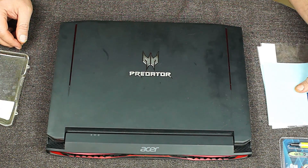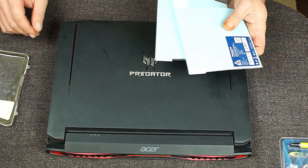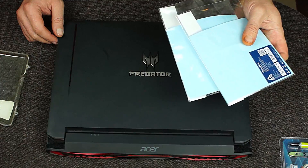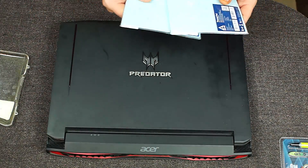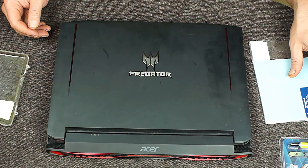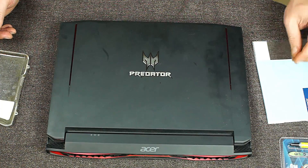I do remember that the last time I had this apart, some of the thermal pads had gotten a little rough looking, so we've got some thermal pad material here - one and a half millimeter and one millimeter from Arctic - and we will use those to replace the thermal pads on the VRAM.